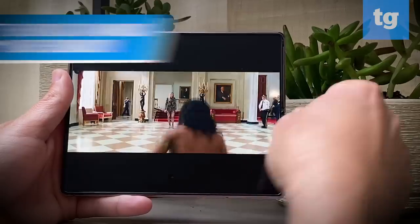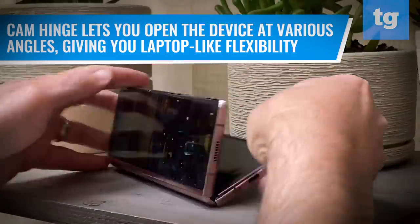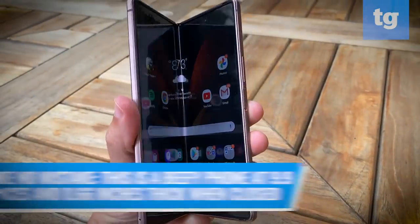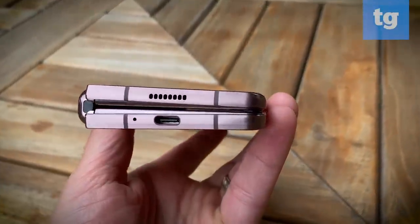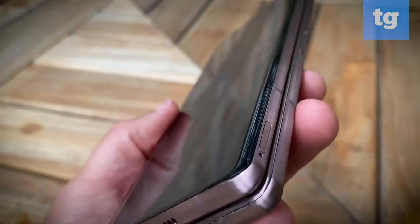The coolest part of the design is the Cam Hinge, which lets you open the Z Fold 2 at various angles, giving you laptop-like flexibility in a growing number of apps. Make no mistake, this is a beefy phone, at 9.9 ounces and 0.66 inches thick when closed. So you'll have to be willing to put up with that heft if you want a phone and tablet in one device.